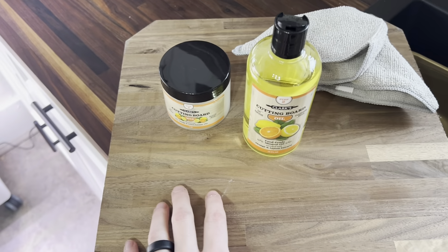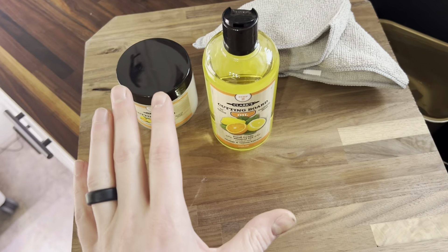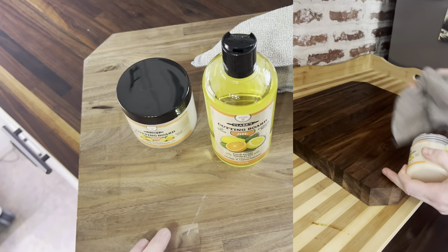There are a few things you should know about the Clark's cutting board oil. This is the butcher block that we've already oiled and sealed with the wax — it already looks really nice. And this is a cutting board made from the exact same material, but this one is pre-treated. I'm going to go through the two-step process with you today.